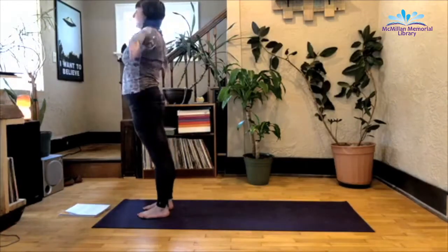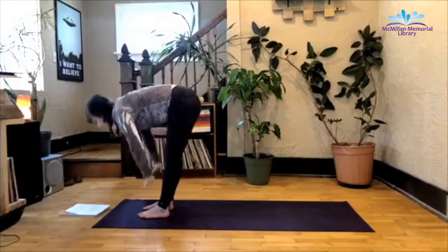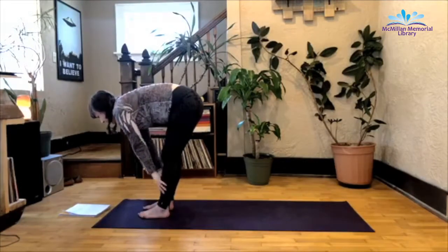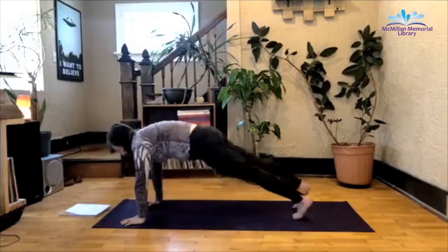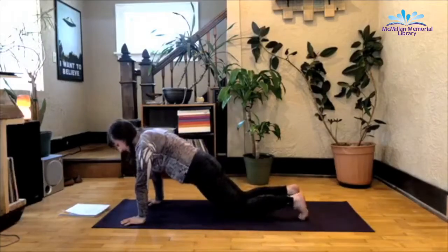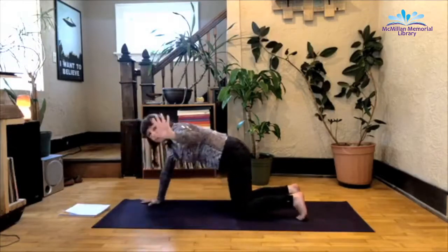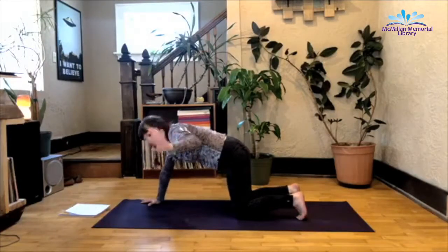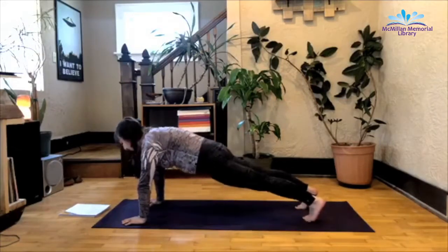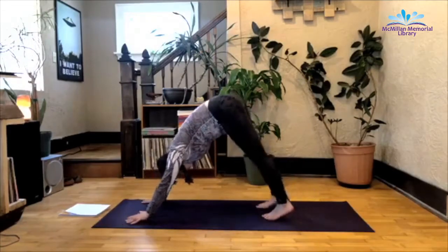Inhale, arms up. Exhale, fold. Inhale, half lift. Exhale as you take it back to plank. Belly button pulls towards the spine. Root down in the hands. Don't let your hips drop — if they do, just take your knees down to the mat. Root down in the hands, make sure your fingers are completely spread, rooting down in the pointer and thumb finger. That's what we call the inner triad in yoga. Deep inhale here, and exhale as you make your way into downward facing dog.